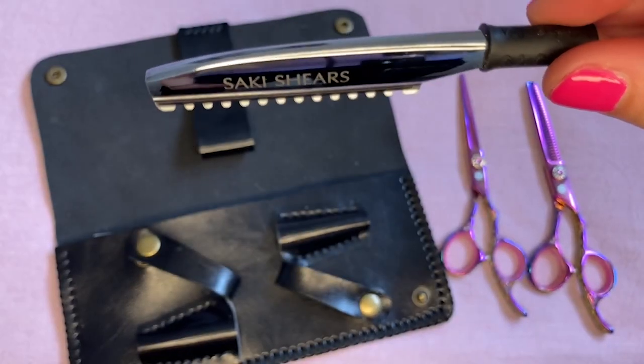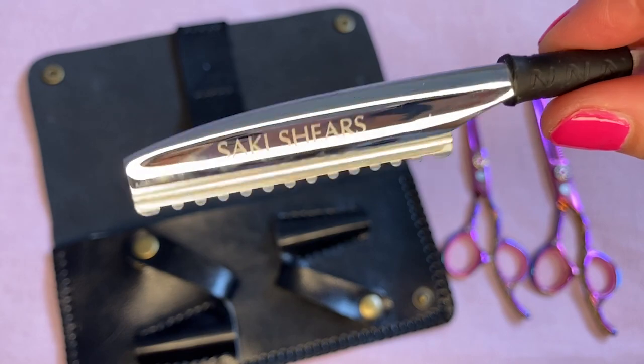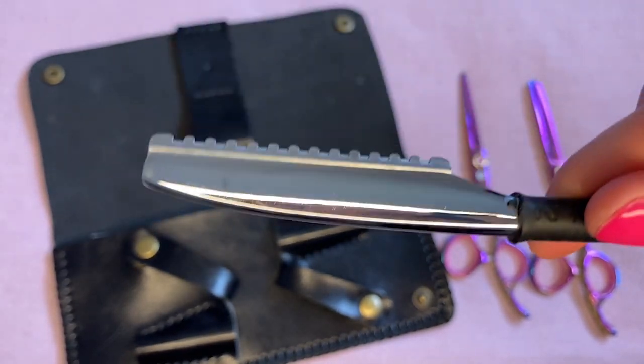Another amazing tool included in this set is the hair razor. This razor has a scalloped edge, so whatever hair you cut with it, it'll give it a nice feathered, natural look to the ends.